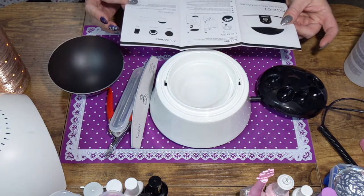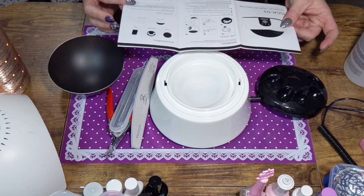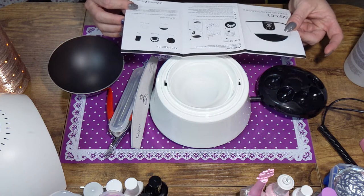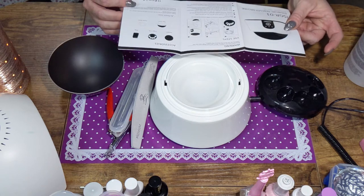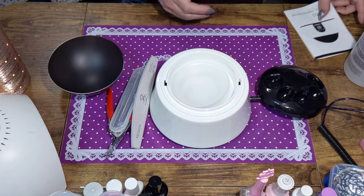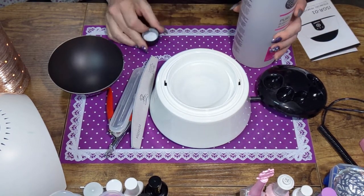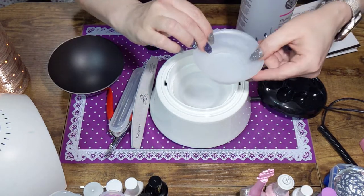Connect the power supply and touch the switch button to turn on the machine. The red indicator light will come on and make a beep sound. Then when the green indicator turns on with a few beeps, insert your fingernails. I didn't do that part yet.